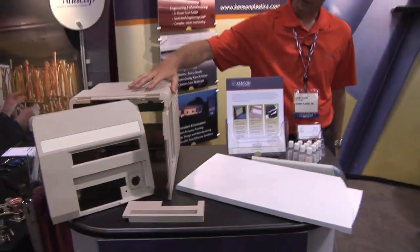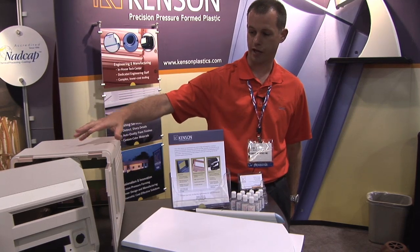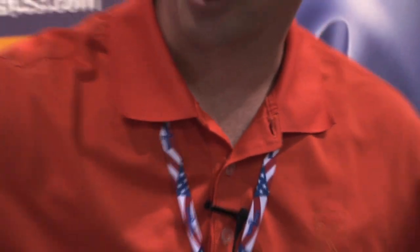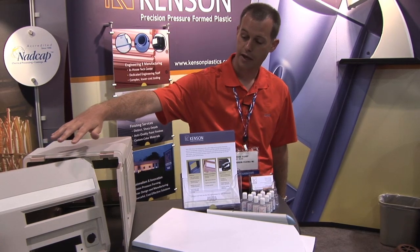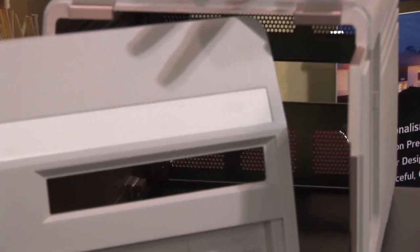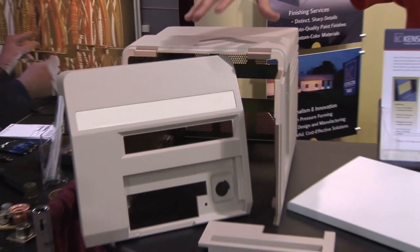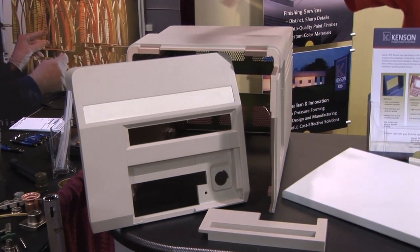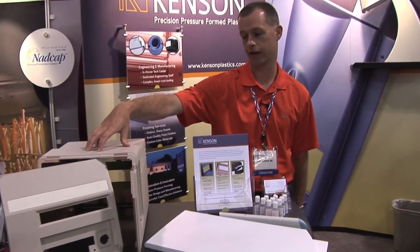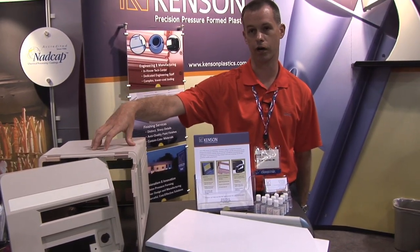This particular piece is a cover set — we make three different versions of this, and this is the small one. This is a good example of a customer looking for a piece that has the appearance of an injection molded piece, but doesn't have the volume to warrant the tooling costs or the volumes. We maybe ship five or six of these every month, month and a half. In that particular application, there's no real other process.